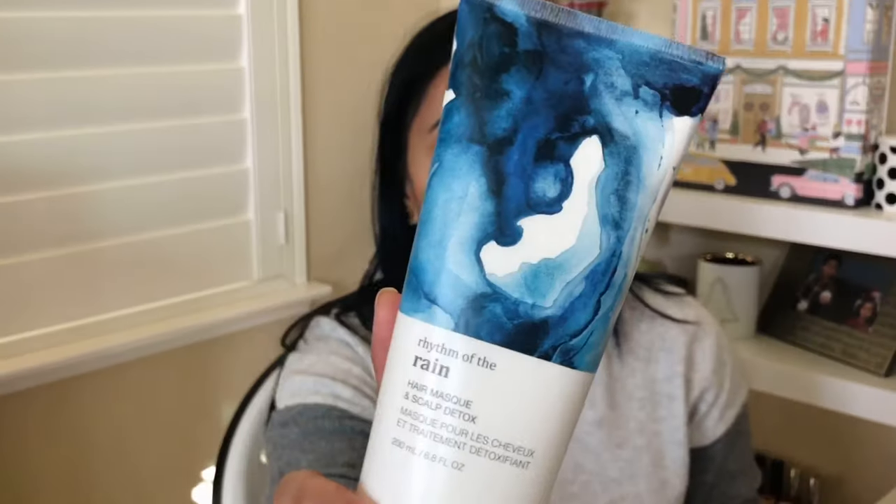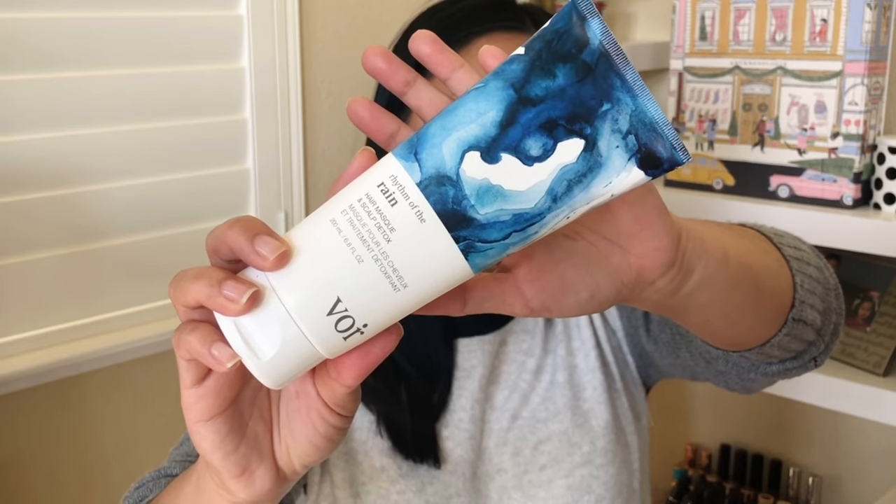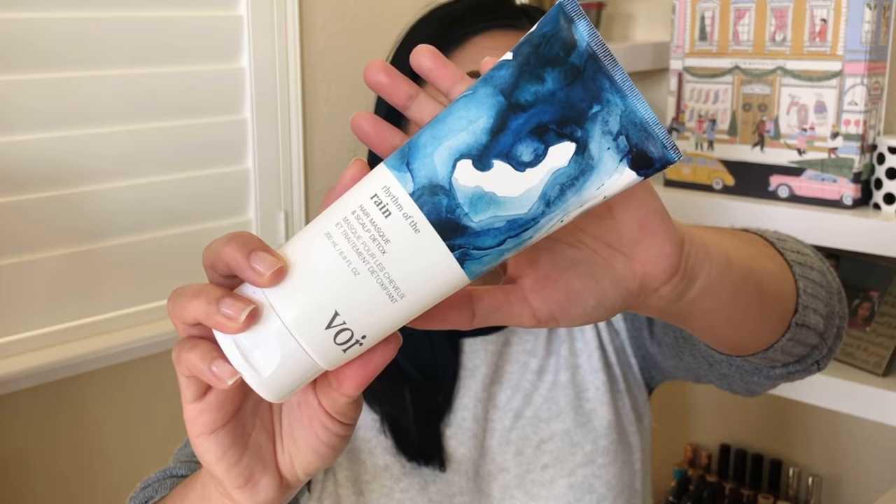For customization four, I didn't get to pick — FabFitFun gets to pick. I got the Voyeur hair mask. I have super dry, flaky scalp — I love to detox my scalp. I like to scrub with charcoal and also love to hydrate with oils, so this is a good mask. I do have a lot of hair masks open right now, so I'm not going to open this yet. If I can't get to it, I'll definitely be putting it in a giveaway.